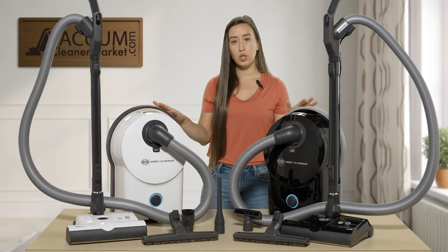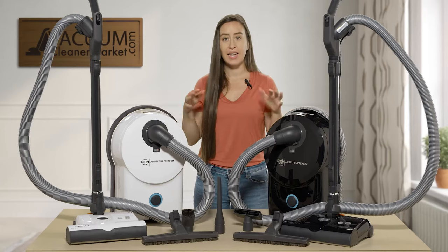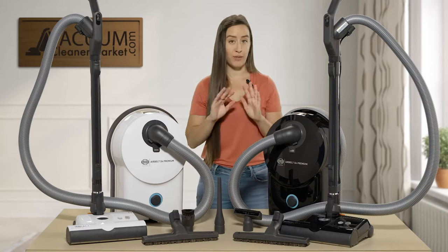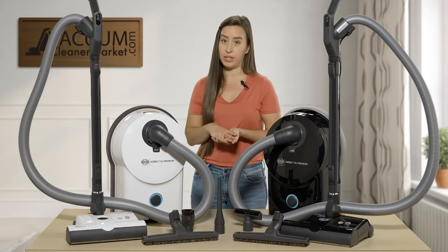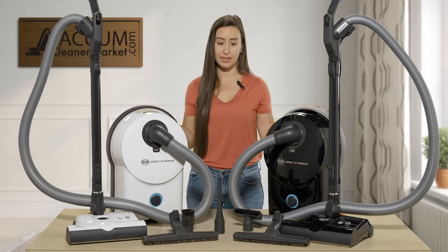Both canisters come standard with SIBO's S-class filtration, which is hospital-grade filtration. If you are an asthma or allergy sufferer, this is amazing. You don't have to do anything because it's already pre-installed. You also have two filters pre-installed and a bag pre-installed, so when you pull it out of the box you're ready to clean.